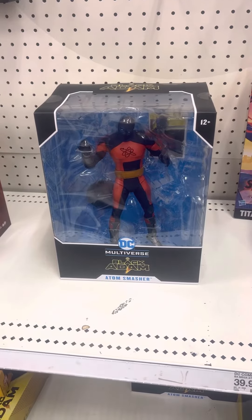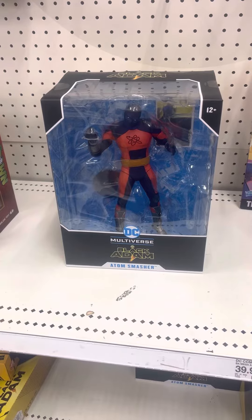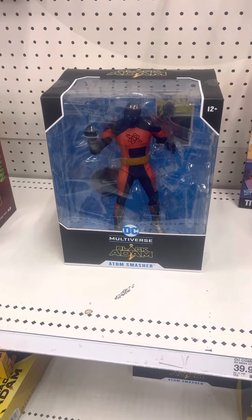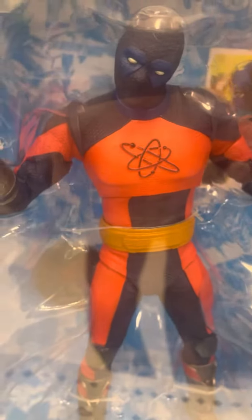It's hard to open the DC from the Black Adam movie. Watching DC Multiverse Black Adam — Adam Smasher from the Black Adam movie. This is DC Black Adam right there on top of the packaging. Adam Smasher right there inside the packaging, looking pretty sick.